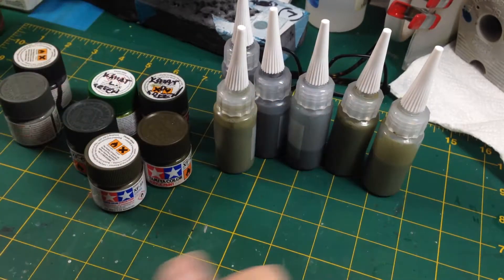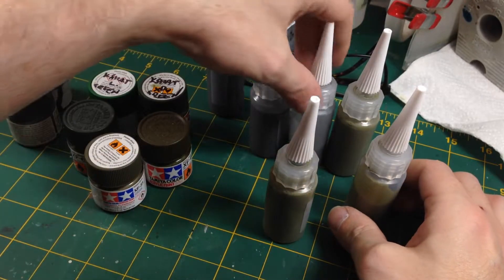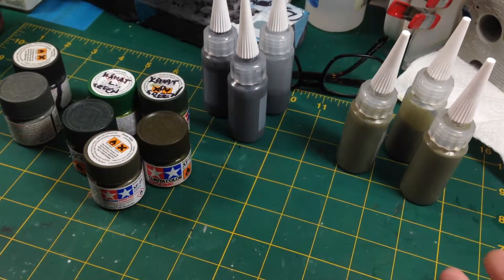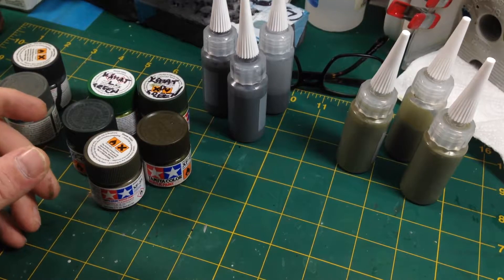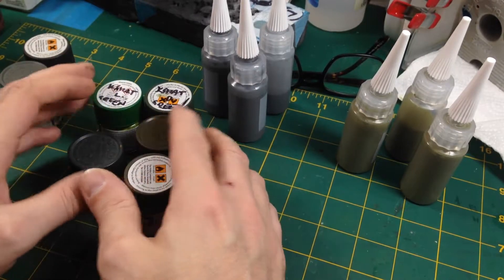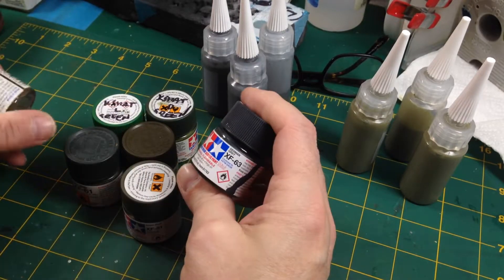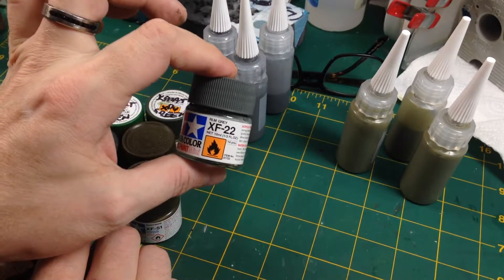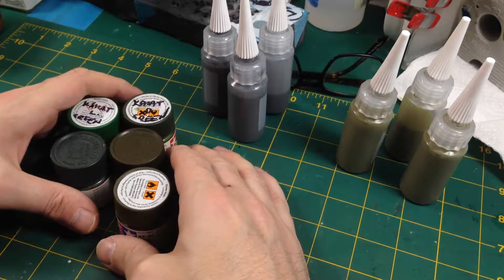I have mixed some paints — a green colour and a grey colour. I've got two and a half pots of each; I'm hoping this will be enough as I have no idea how much I'll need. These are all custom mixes — I just randomly slapped paints together. The grey is a mixture of Tamiya XF63 German Grey and XF22 RLM Grey, with a little tiny bit of white in there perhaps.